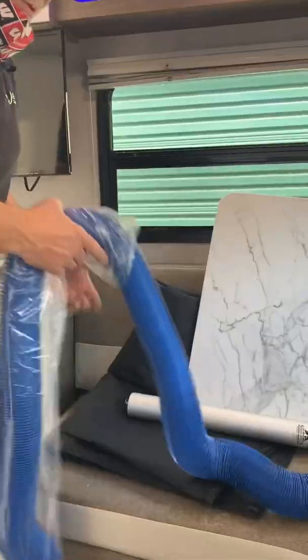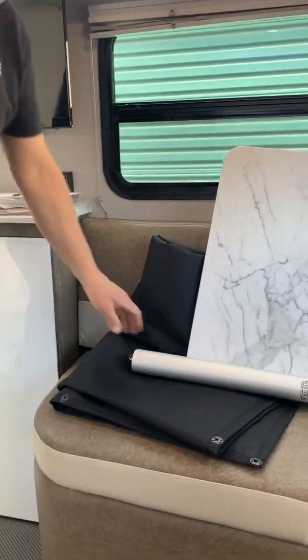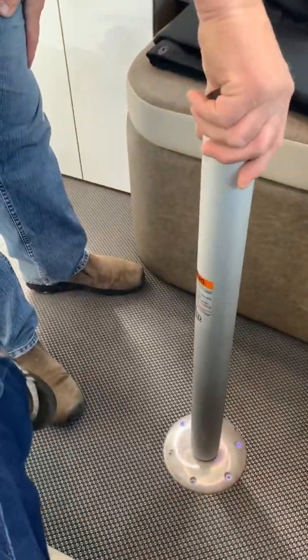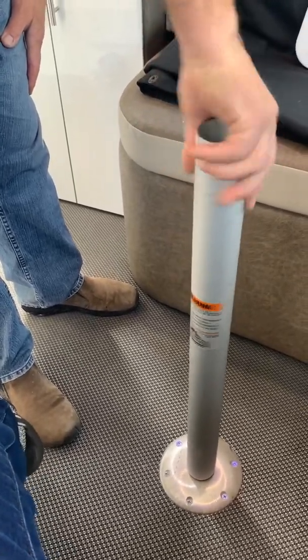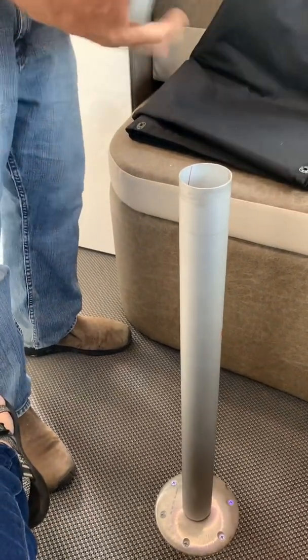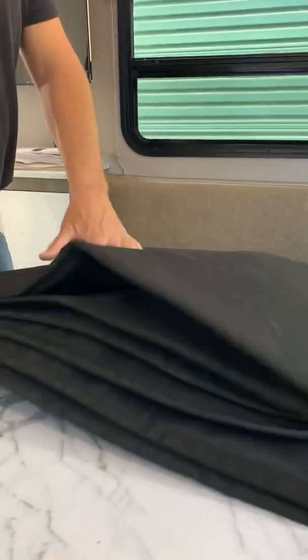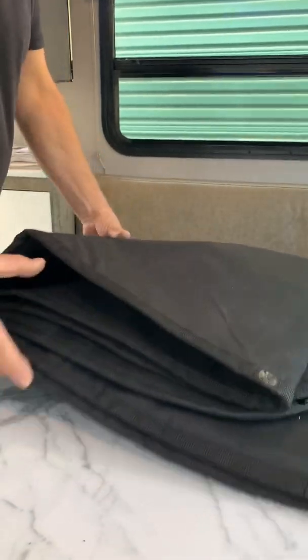Let's go inside. This is your table base — if you look at it, it's got a T-lock. It goes on like so, spins and tightens, and then the table just sits on like so. This is that stone cover that we looked at, and you can see where those little pegs just push in there to hold it in place.